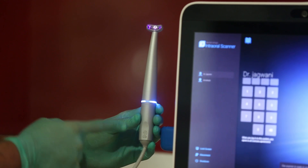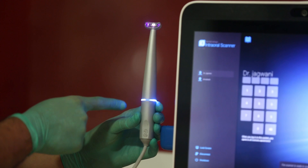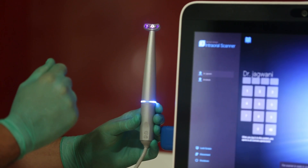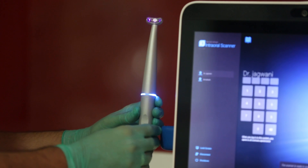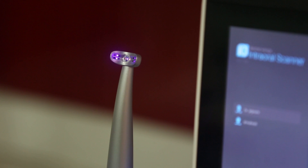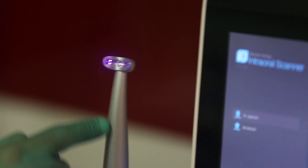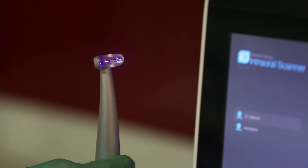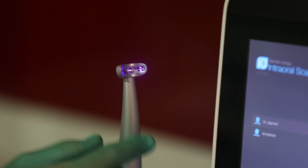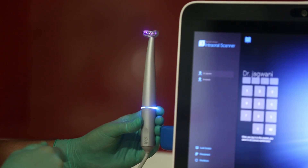Take a look at the scanning handpiece — it's a great example of technological ingenuity. Look how sleek it is. I don't feel any difference between holding this and an air rotor, and in fact it's designed keeping in mind the fact that we are so used to holding an air rotor in our daily practices. Look at that beautifully designed head which has 10 cameras and a group of LED lights — this handpiece is an absolute engineering marvel.